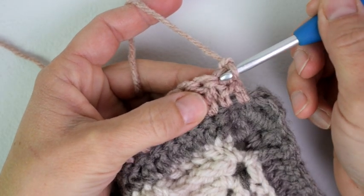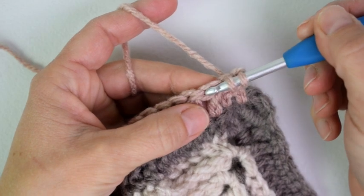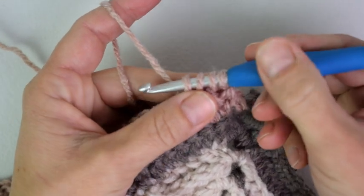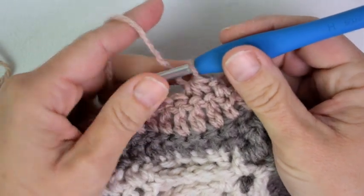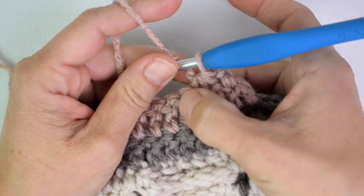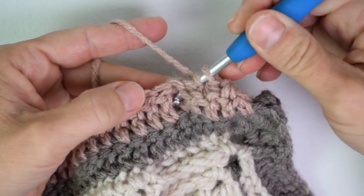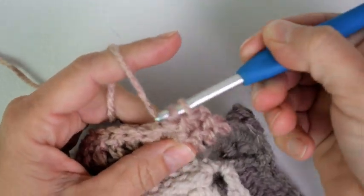I am going to insert my hook into this very first stitch — which was my double crochet two together from the last row — and pull up a loop, then insert my hook into the next stitch and pull up a loop. Three loops on your hook, then insert my hook into the third one and pull up a loop. Now I have four loops on my hook and I will pull through all four. Then for the next stitch I am going to do a back post double crochet. I am going to yarn over, come from the underside of my work, put my hook across the entire post pushing it out towards the other side, yarn over and pull up a loop, and work my double crochet.